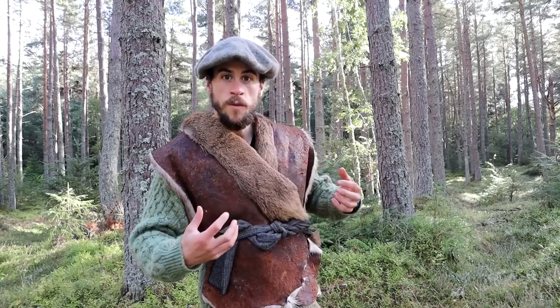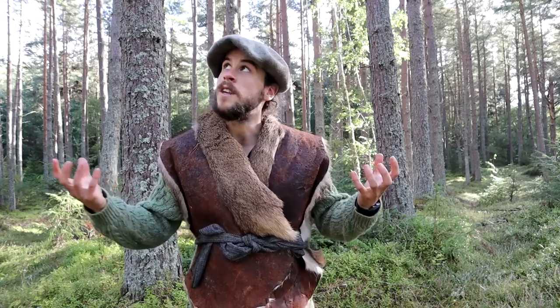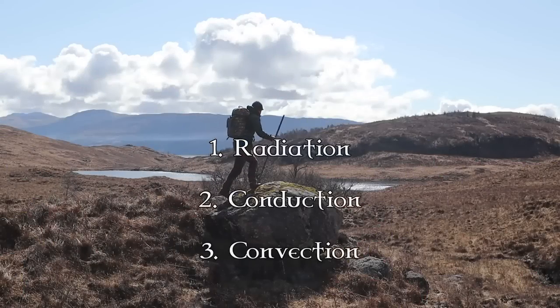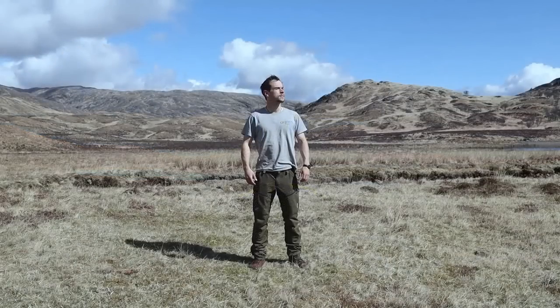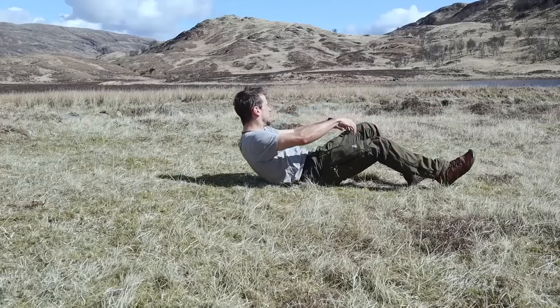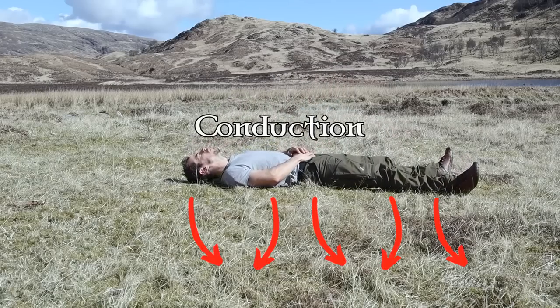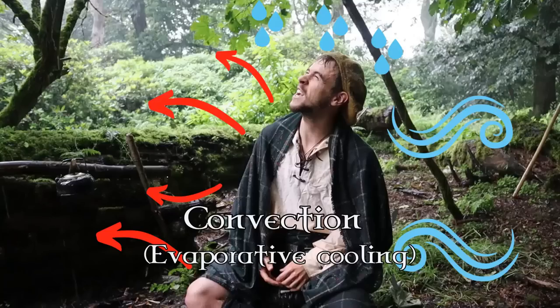Before I show you how I made this really simple item, let's first remind ourselves how we lose our heat to the environment and what we can do to combat that. In basic physics there are three ways heat is lost: through radiation, conduction, and convection. In the outdoors, on a still cold day we experience heat loss through radiation when we expose our skin. When we sit or lay down on cold bare ground we experience conduction as the earth sucks out our body heat. And when we get wet by the rain or sweat and moisture evaporates or is blown by the wind, we experience convection.